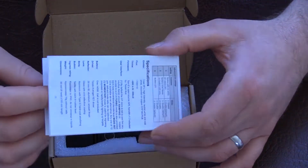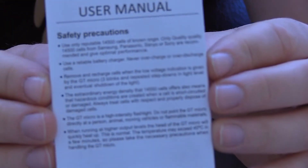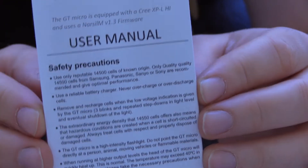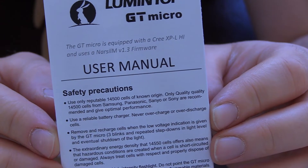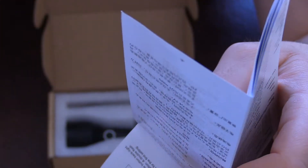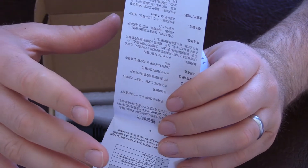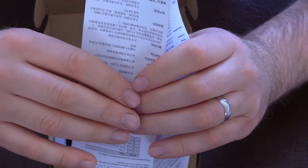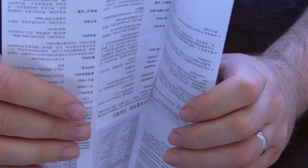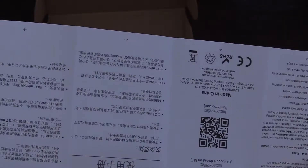Inside the box we've got the instruction manual. This is running the Narsil V1.3 firmware, which is a great firmware. The default setting is a ramping setting which I had recently on an Astrolux — the Astrolux FT03 uses that. I wasn't familiar with it before then but I found it quite useful once you get used to the firmware — it's got some great features.